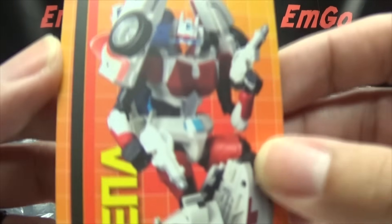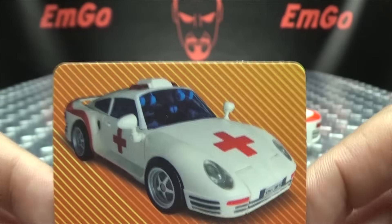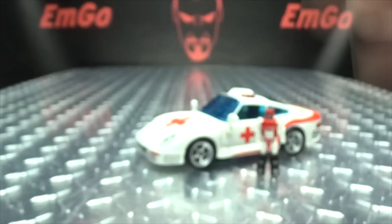Also included is a collector card with another image of Athena, and on the back you have alt mode and tech specs if that interests you. Hooray for cards.